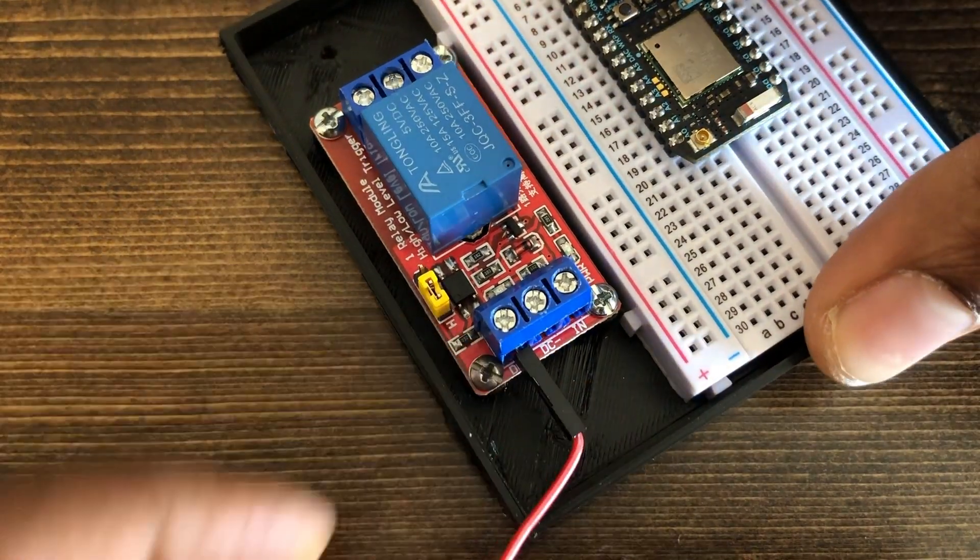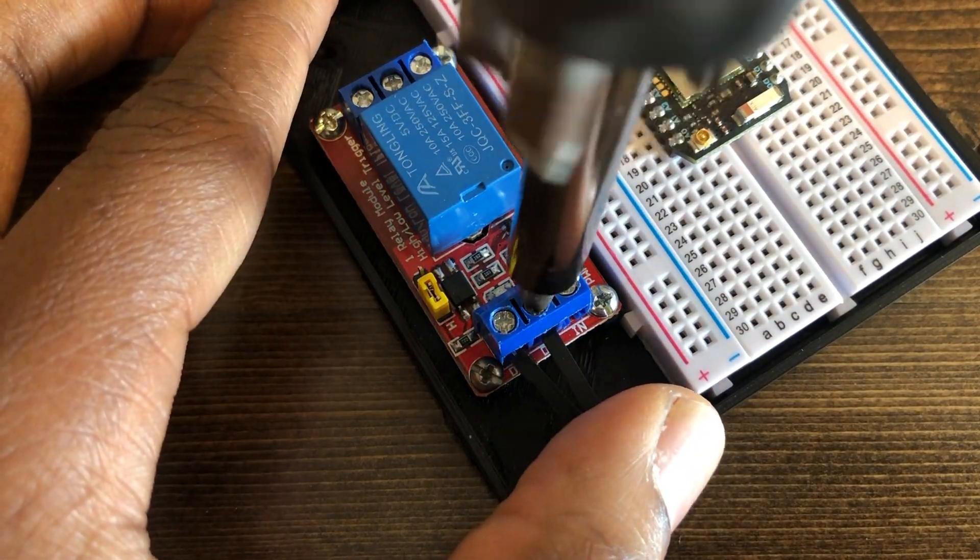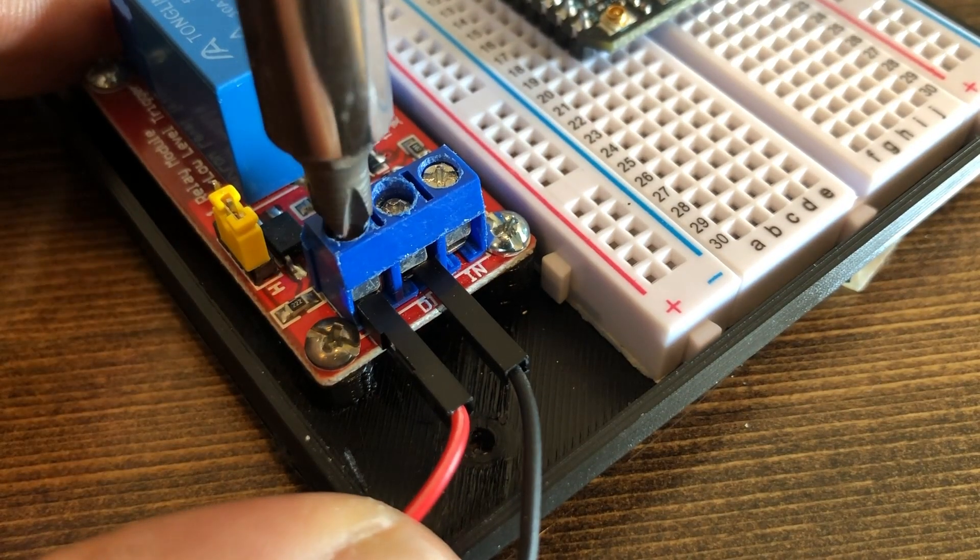I will leave a link in the description for an easy-to-follow wiring diagram if you want to use this setup for your application, but you can also pause the video if you want to follow along.